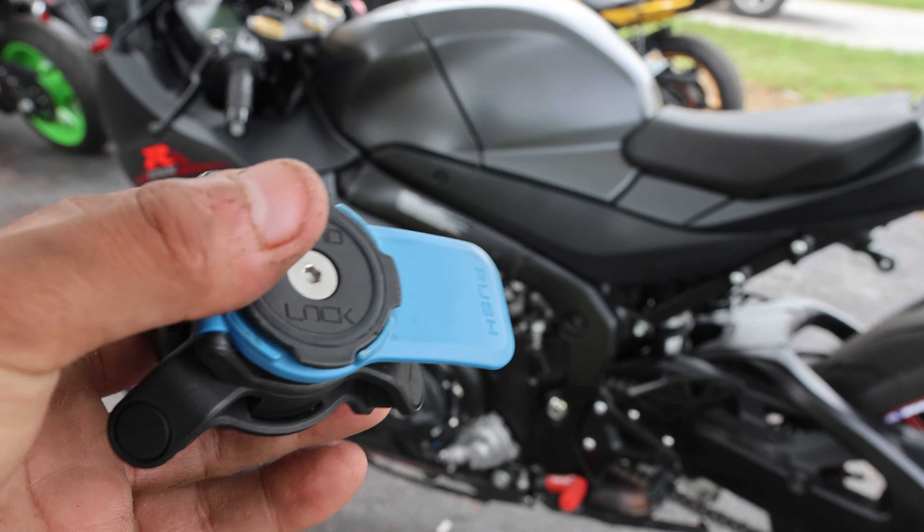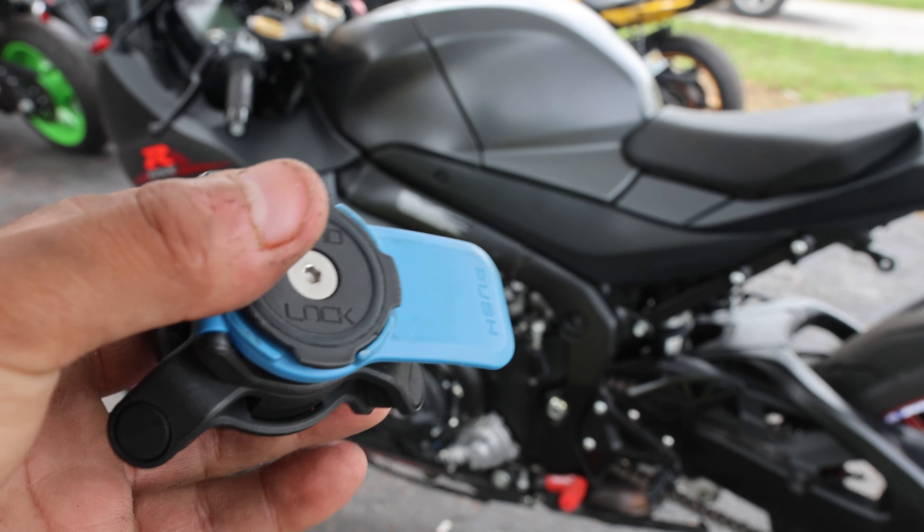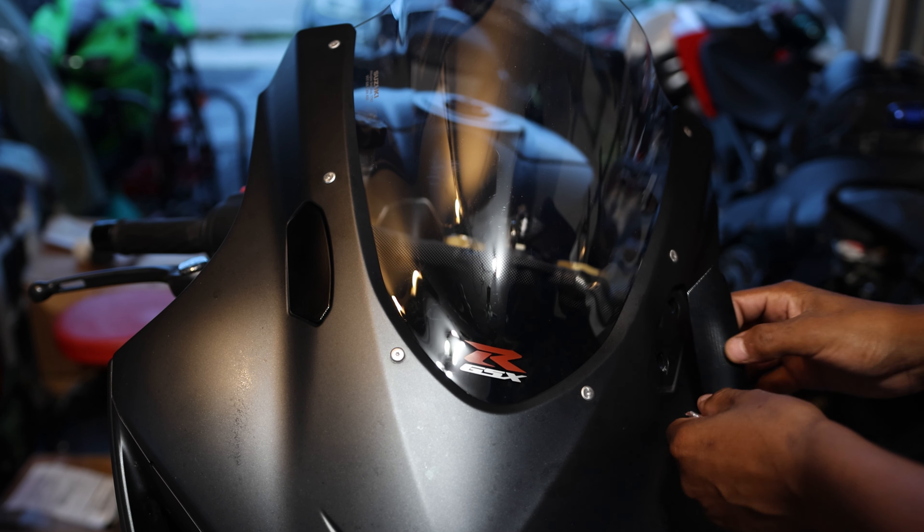It is later in the day. Unfortunately it did pour rain, but I did get the mirror block-off plates in the mail today — I wasn't expecting these. Because I'm making this video I'm going to go ahead and install them. They just sit on there to block off where the mirrors would go. I'm unsure if these are actually going to fit though because they come with weird short screws and you have to put washers behind them.